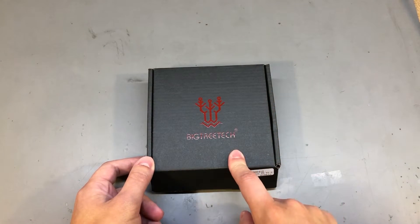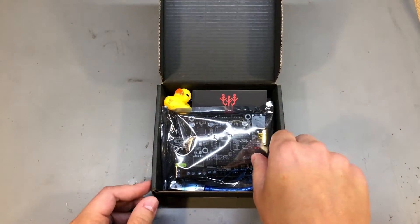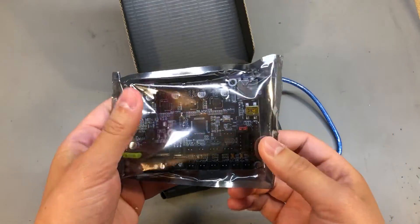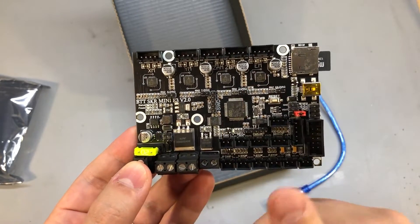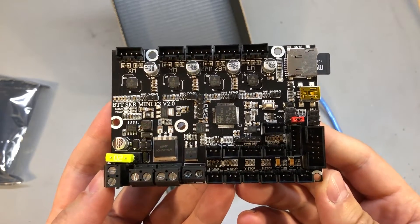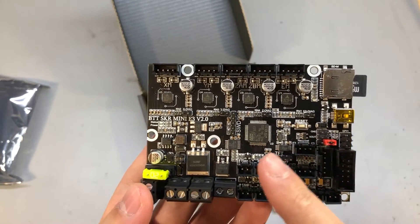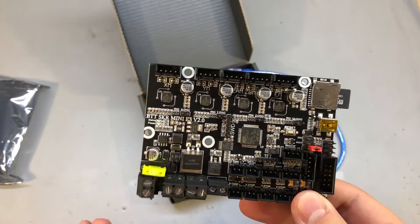Let's start with the most important upgrade I plan: this is the SKR Mini E3 version 2.0, which is the latest version of this 32-bit motherboard. It's a plug-and-play upgrade for the Ender 3. This board comes loaded with features like Trinamic silent stepper drivers, supports dual Z-axis, and has enough memory and processing power to support pretty much every feature you'd want to enable from Marlin. As far as I know, this even comes loaded with the right firmware, so it's truly a plug-and-play solution.